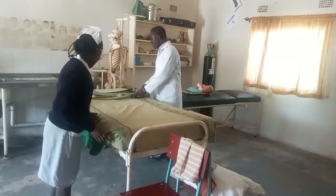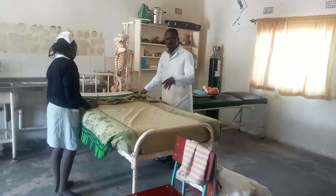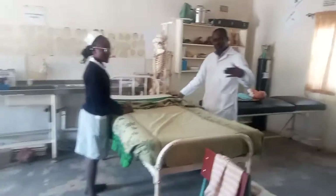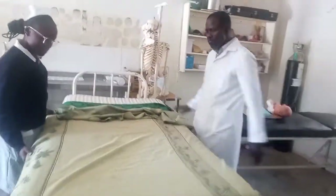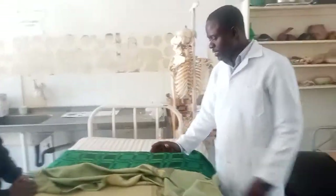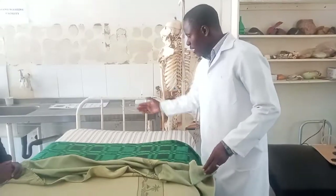So this other end, as you can see, we're trying to emphasize this part. When you saw the part for making an empty bed, you saw that the counterpane was going straight all over to the end.